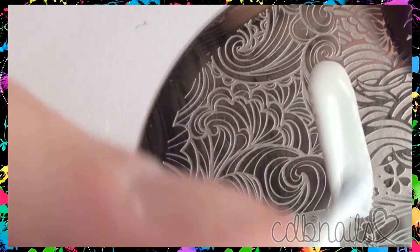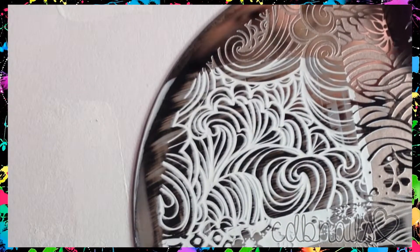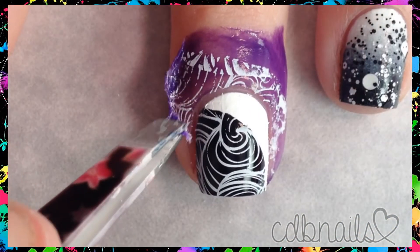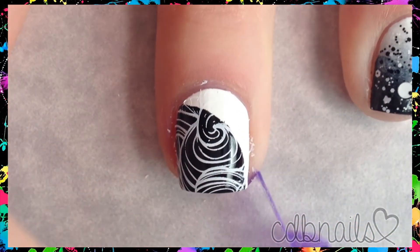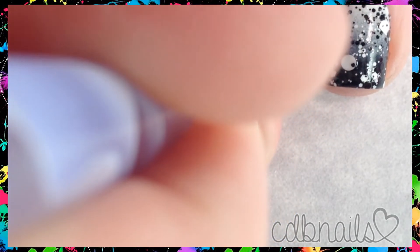Once the polish and latex is dry, it's time to start stamping. Peel off the latex barrier and finish clean up with acetone and a clean up brush. Using a dotting tool and black polish, I carefully apply small dots around the outer edge of the black.